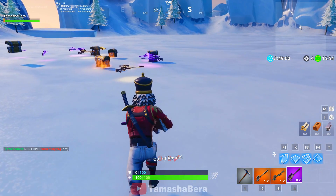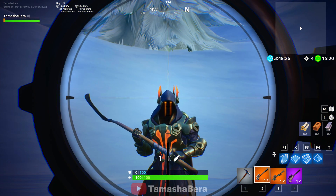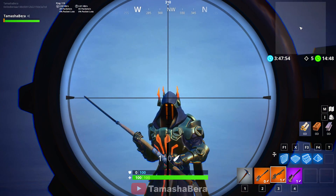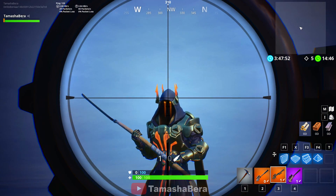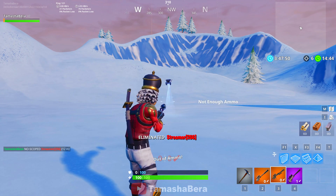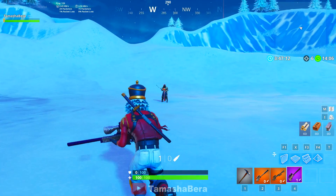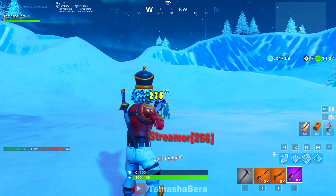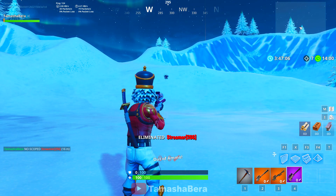Now we're directly going for headshots. First, we're using the suppressed sniper rifle — 262 damage. That's sufficient. With the heavy, let's see how much damage it does — 392. That's amazing. Now with the regular bolt, let's see how much it does. We have 275. So the suppressed one has 262.